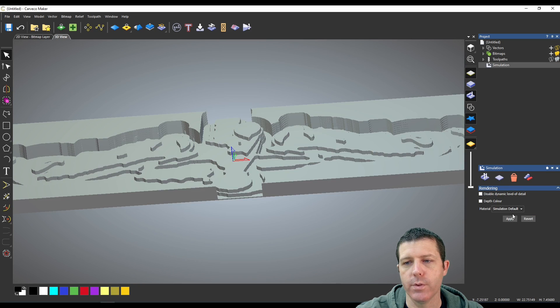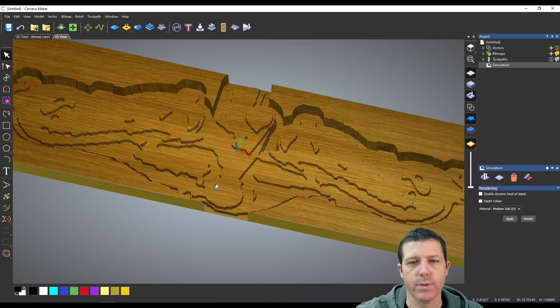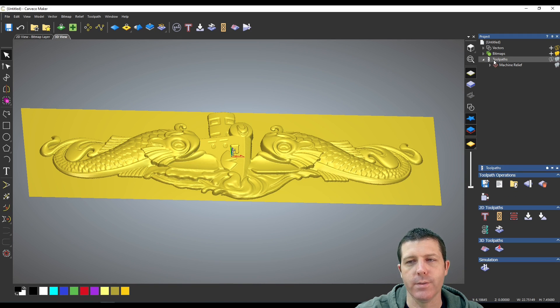If you want to see what this toolpath is going to look like, I'm going to simulate it — and that's more or less what it's going to look like. A neat thing with these simulations is if you come over to Material you can change it to a different type to get a better visualization. Now that the simulation is over, I'm going to delete it, because anytime you run a simulation it'll keep it until you delete it before running another one.